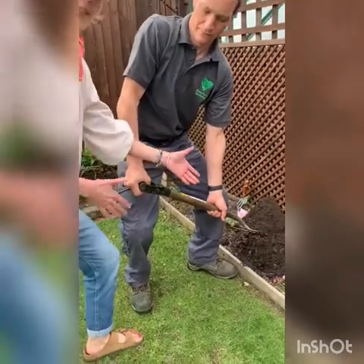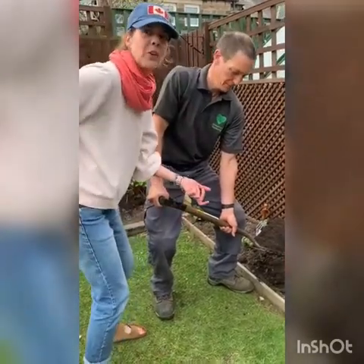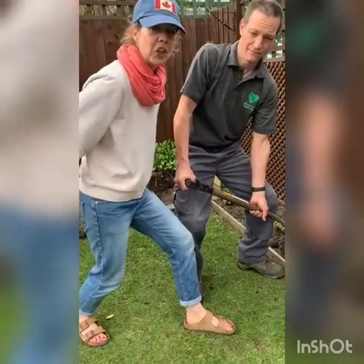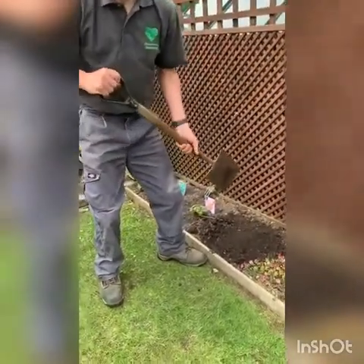A good split stance is important. If you put your legs together you're going to rely on your back as leverage. You need that split stance so you can use your thigh muscles and gluteus muscles and really get some weight behind that shovel. I hope that can help.